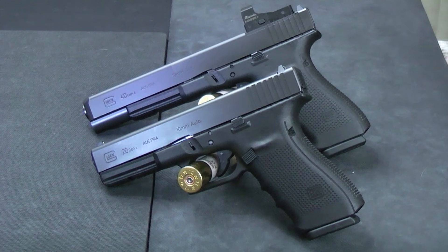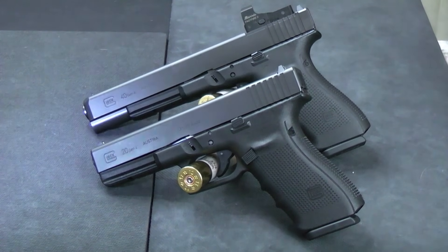Hello everybody, this is Hammer Striker here. Today I've got two of the biggest, baddest Glocks that Glock has ever made. They're both chambered in 10mm. One of them is a Glock 20 Gen 4, and the other one is a Glock 40 MOS. The MOS stands for Modular Optics System. It's basically pre-milled for the installation of a red dot.